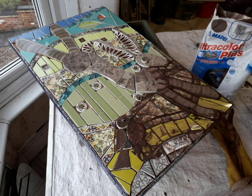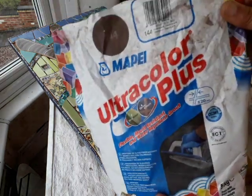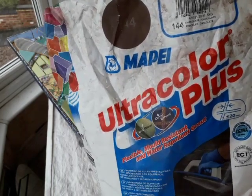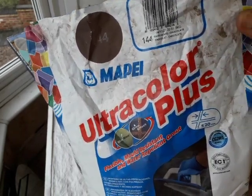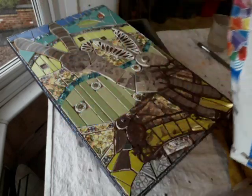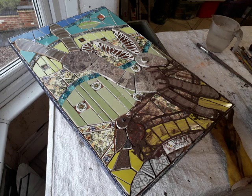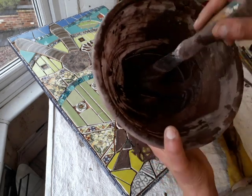Here's my very favourite grout that I love using. It's Mape's Ultracolor Plus 144 Chocolate. It's a lovely rich sanded grout, beautiful on external grade mosaics as well as internal of course.